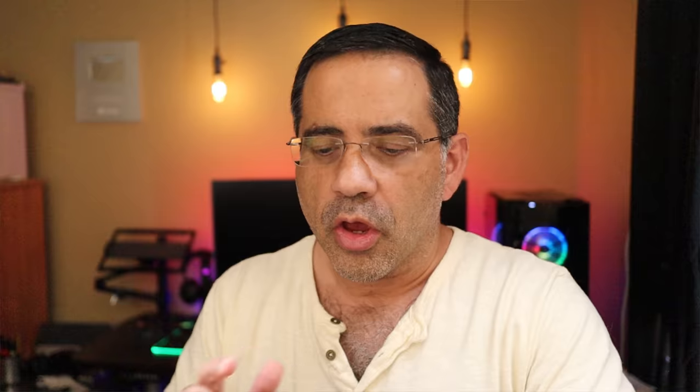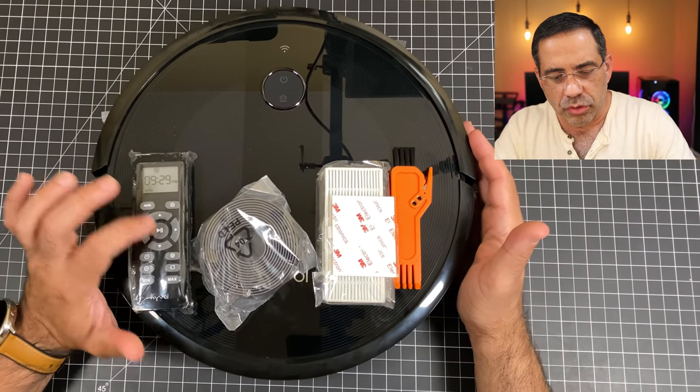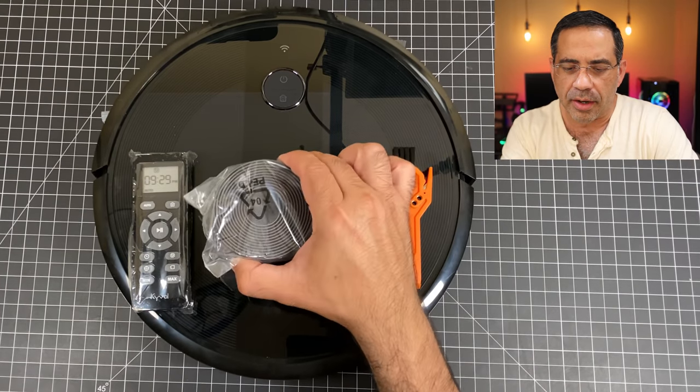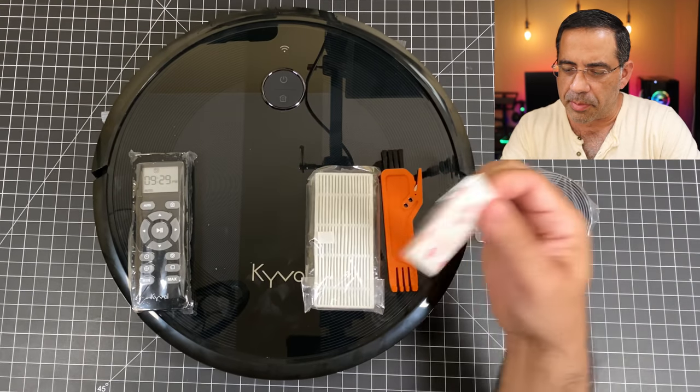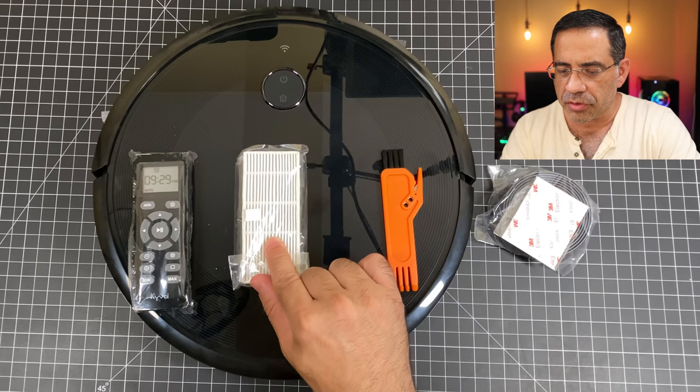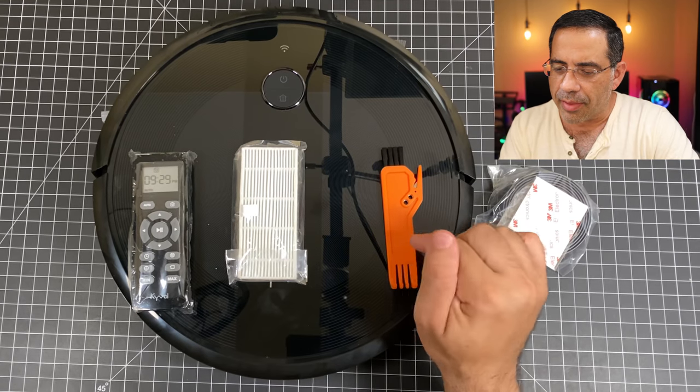Inside the box, in addition to the power station and the power cord, you're going to find your robot, a remote control to control the robot, a magnetic strip that is going to allow you to create no-pass zones with some 3M tape to keep it down. You also have an additional filter that I'll show you where it goes, and then a little cleaning tool.